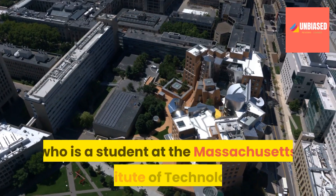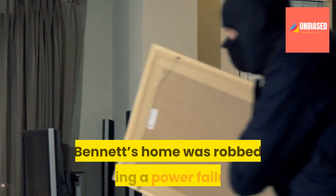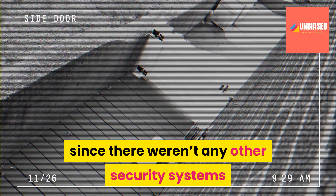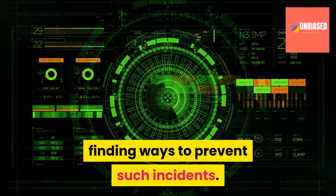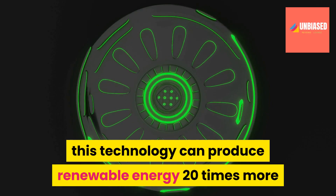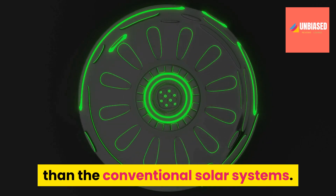Zach Bennett is a student at the Massachusetts Institute of Technology. Bennett's home was robbed during a power failure since there weren't any other security systems in place for sending an alert to the police, after which he started his research on finding ways to prevent such incidents. Based on the MIT report, this technology can produce renewable energy 20 times more than conventional solar systems.